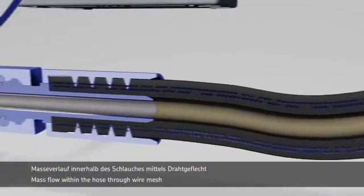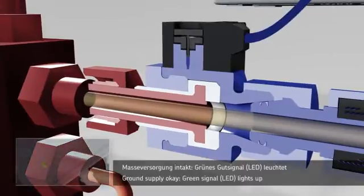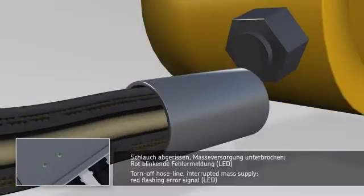This earth connection is normally intact. This is displayed by a green flashing LED on the control unit. And a red LED flashes if a hose tears and the earth connection is broken.